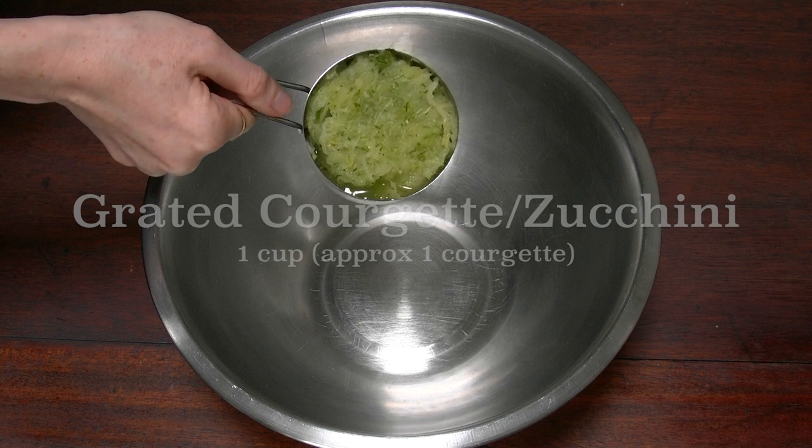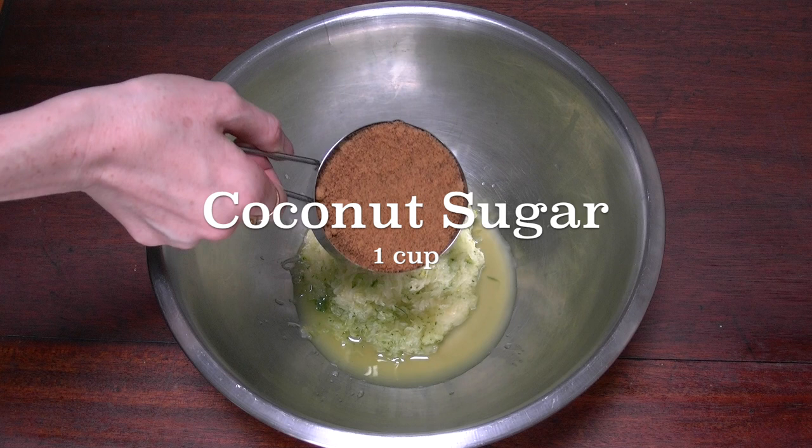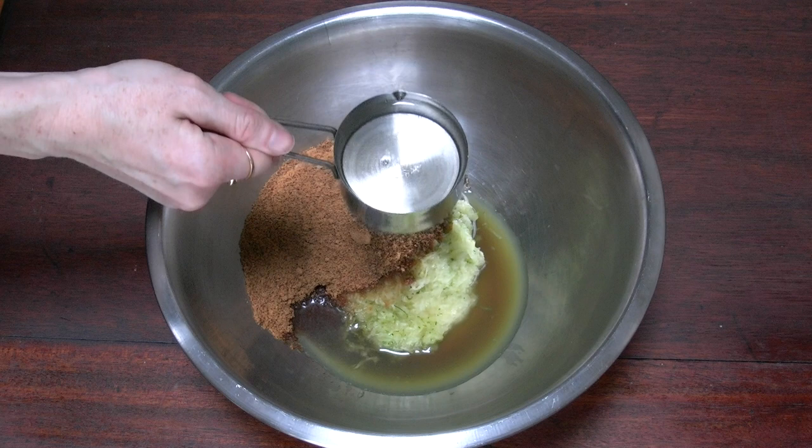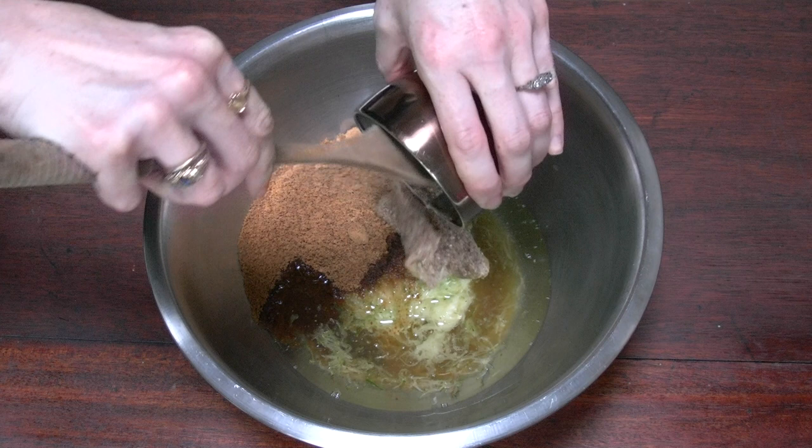While you're waiting for that, get your grated courgette — 1 cup — and a cup of coconut sugar and half a cup of melted coconut oil. Then when your flax egg is ready, pop it in. You can see it's all nice and gloopy. Give it a nice stir.